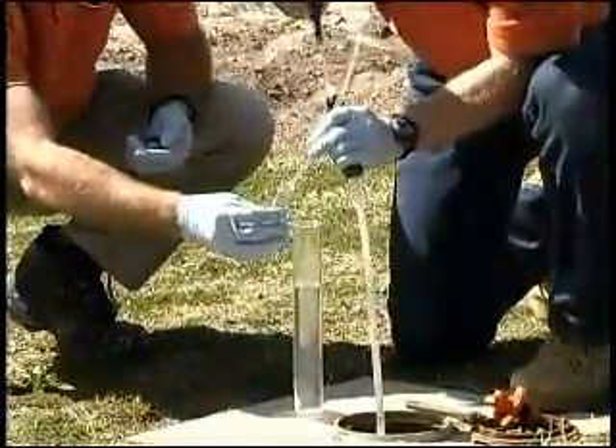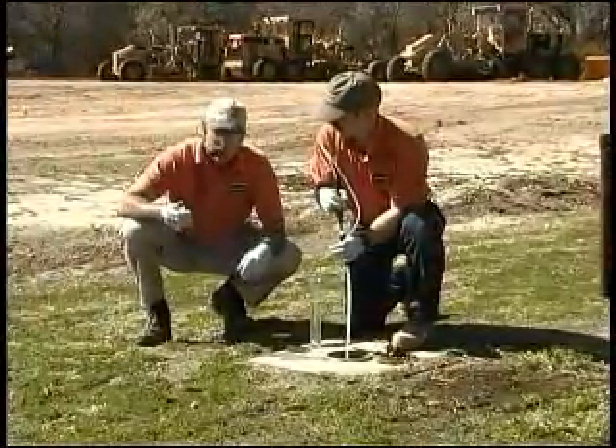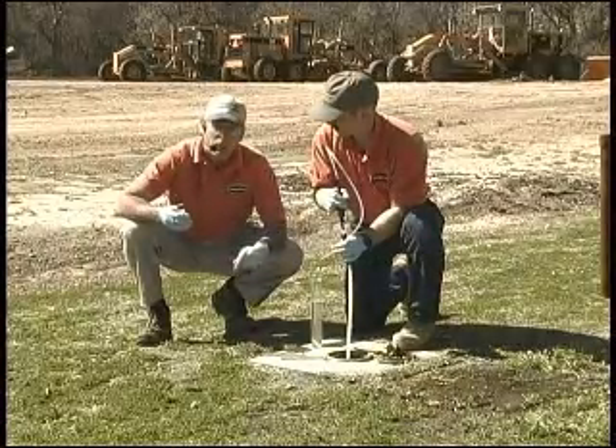The mechanical bladder pump gives us a nice easy way to do low flow sampling for volatile samples and metals, especially if low turbidity is a concern for your metal sampling. This is a nice method to use in the small diameter wells.